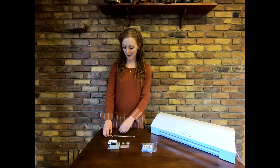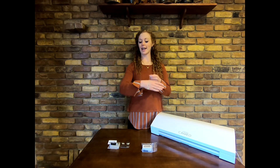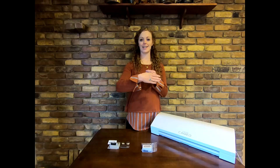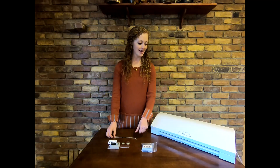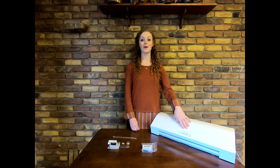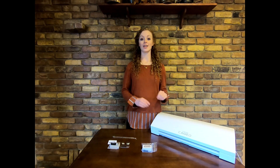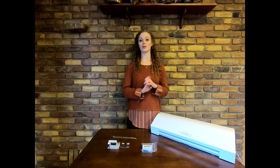Today's project, we are going to be making this beautiful necklace. We are going to be using the Silhouette Cameo 3 machine, but you can also do the same project on the Curio, Cameo, and Portrait machines as well.